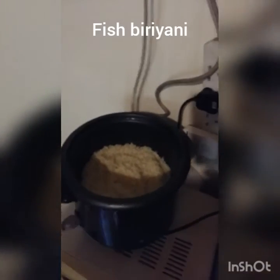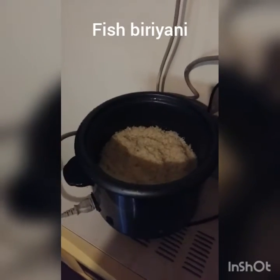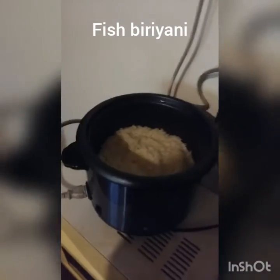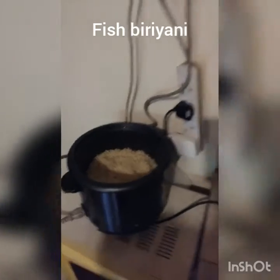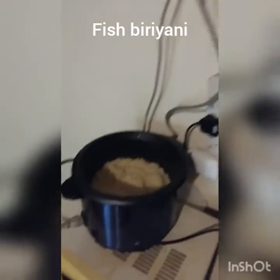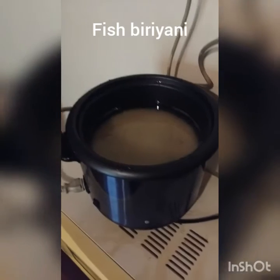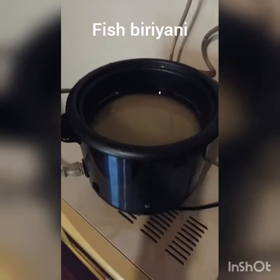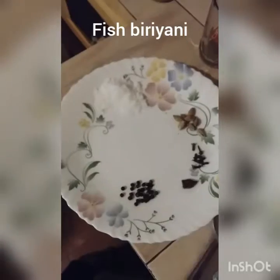I am going to put 3 glasses of water in the pot. I put 3 glasses in the pot and I am going to put 3 glasses in the pot.